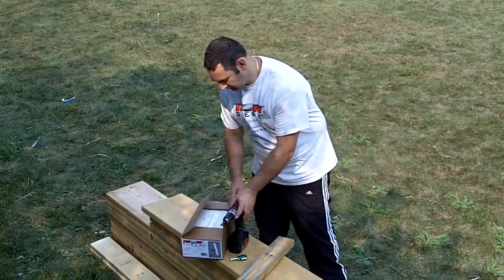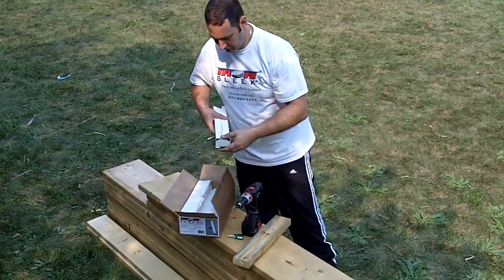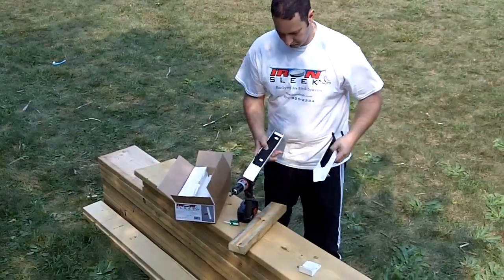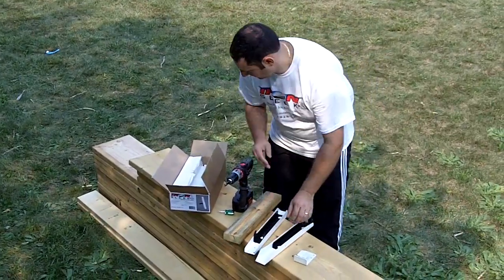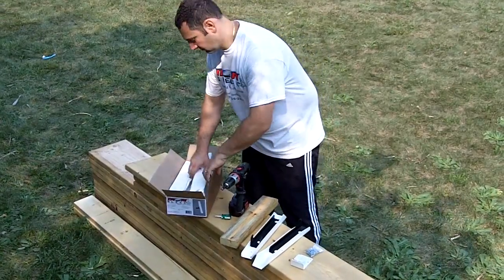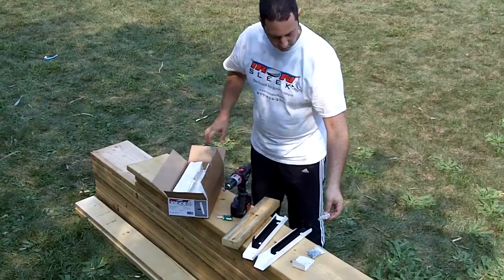When you open your box of iron sleek you will see what is included. You will have an installation tool, screws for mounting to the board, and screws for building your iron sleeks.